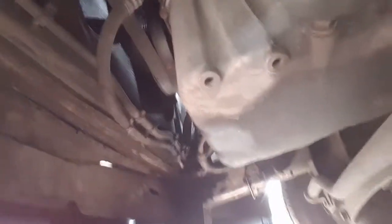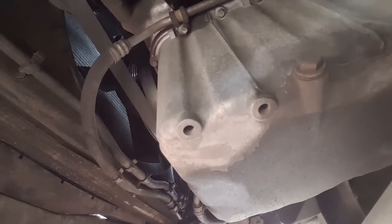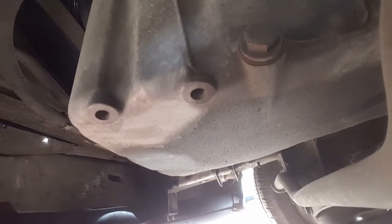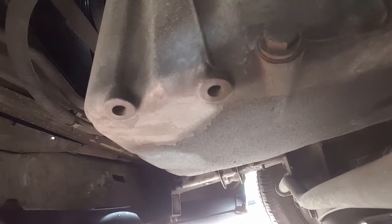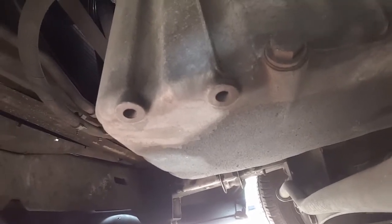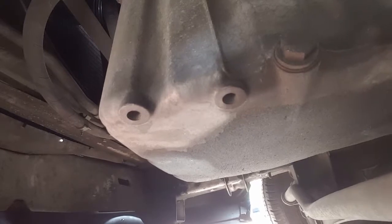So I'm underneath the van — sorry for the shaky video. I do have small stages of Parkinson's, so my hands shake. Anyways, underneath the vehicle, this is the oil pan, where it has these two openings or holes — that's how you identify your motor oil pan. This bolt right here is what you need to unscrew. It's a size 13, at least on my Sprinter, which is a 2006 Dodge Sprinter. Most Sprinters have the same motors, whether they're Freightliners, Dodges, or Mercedes.